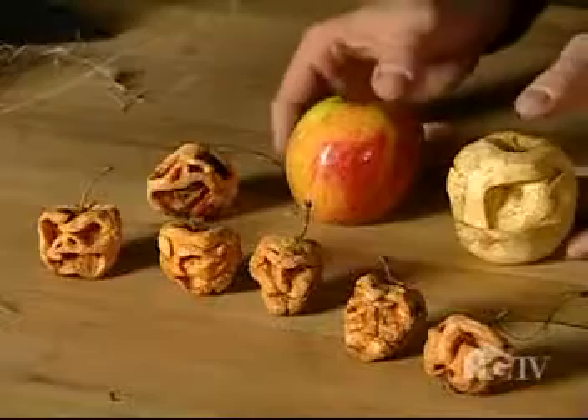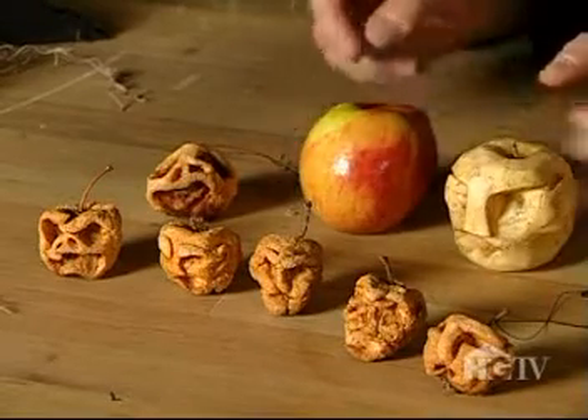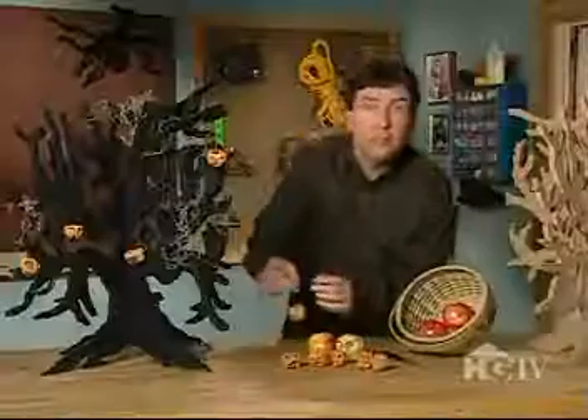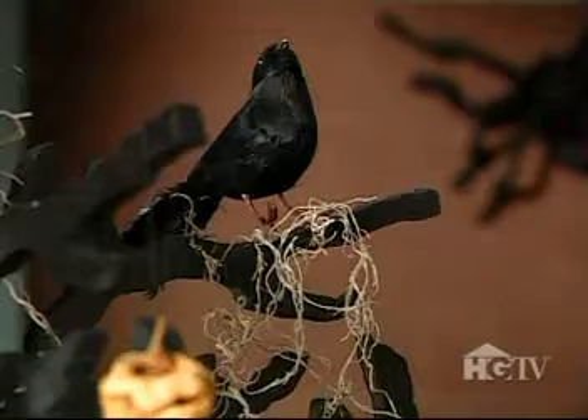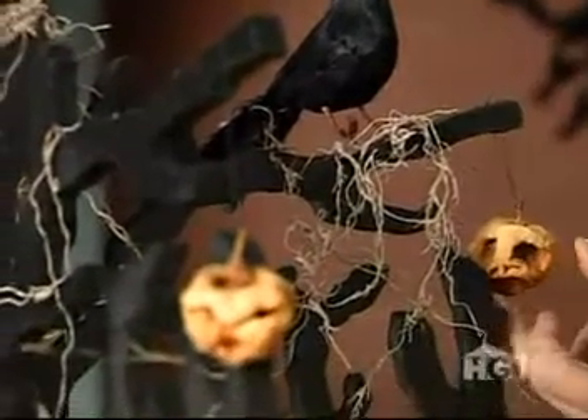Once the tree is dry, it's time to add the shriveled apple faces. These, of course, are peeled apples carved with faces and then left to age and shrivel up for several days. By tying strings or fishing line to the stems, the apples can be hung from the tree to create the most frightening focal point ever.